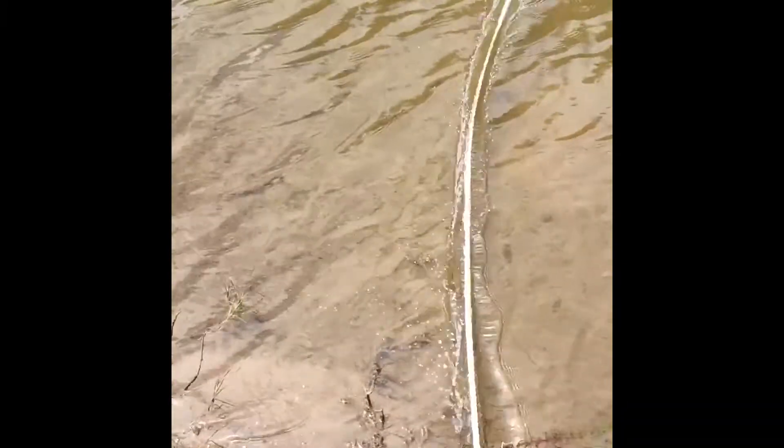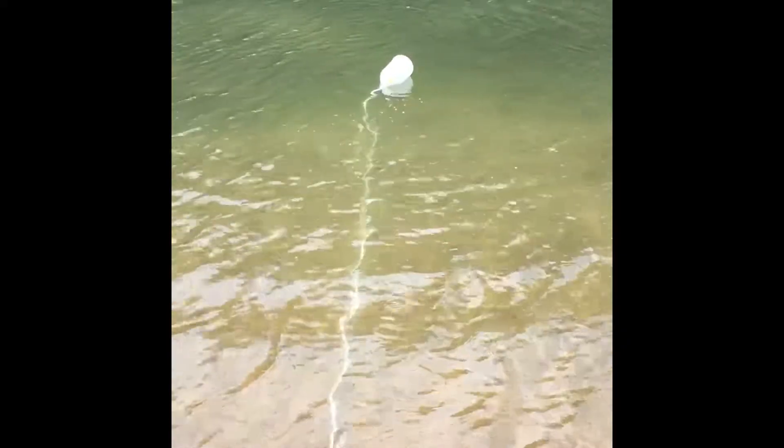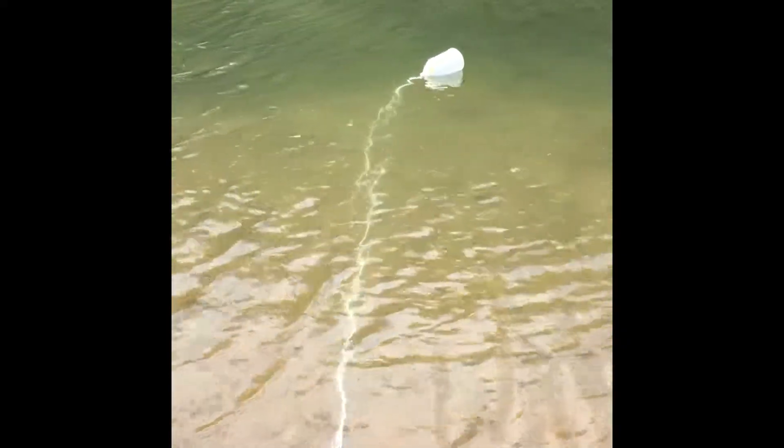We'll see if this strategy for carp is worth anything. Getting ready to toss the chum bucket. Got it out there — come on, sink. I might have to pull that back in. The chum bucket is deployed and now we just let it sink, let it soak and wait to see if it brings in anything like carp, catfish, the like.